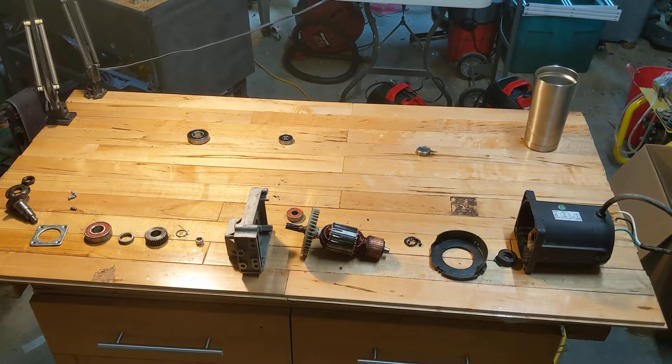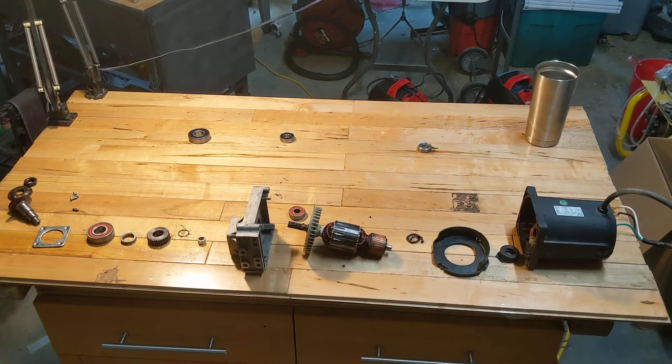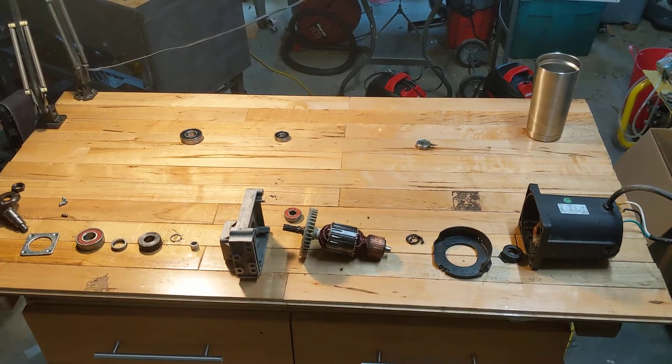If you ever get confused about the parts layout of your RM871 motor for a Craftsman table saw, here's the exploded view, because the diagrams that Sears has online are shit.